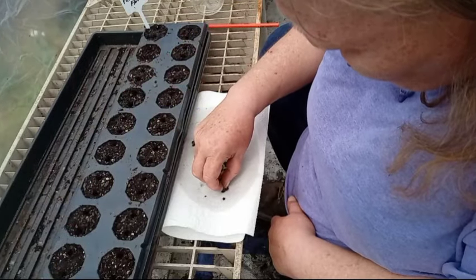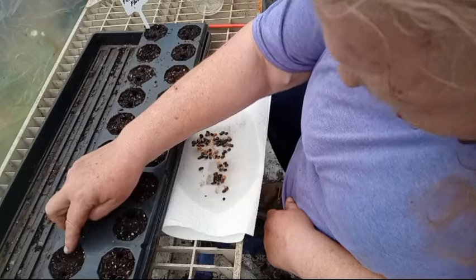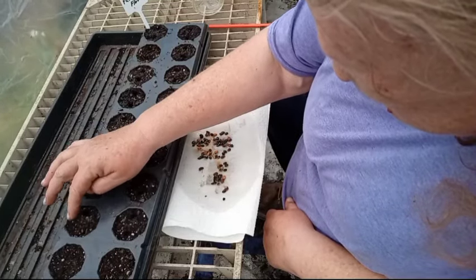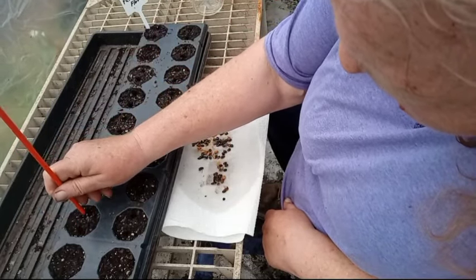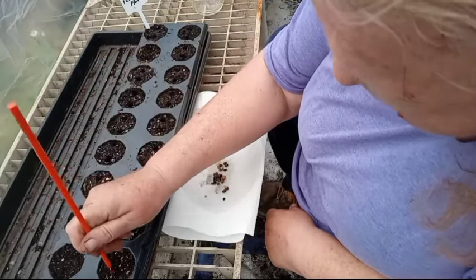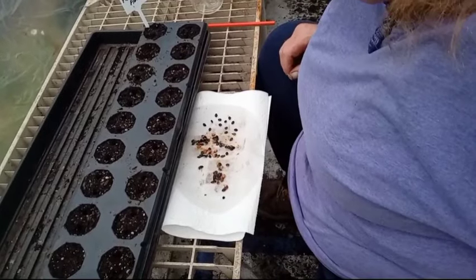All you're going to do is just drop them in the holes. These are ones that I harvested last year. I got a little ahead of myself there — let me get back on track and try this again.